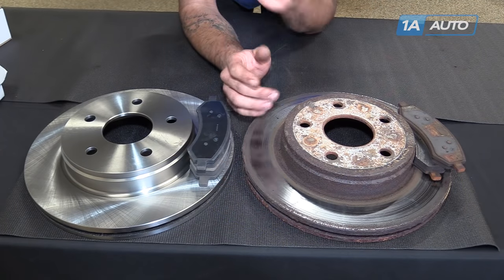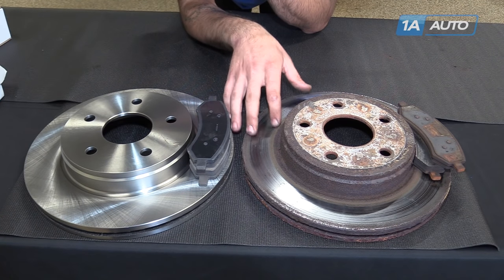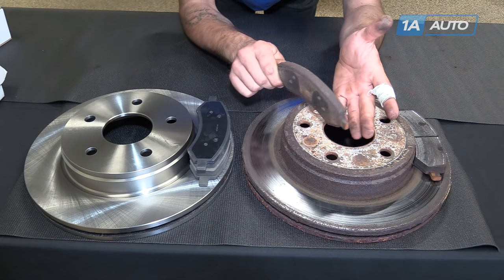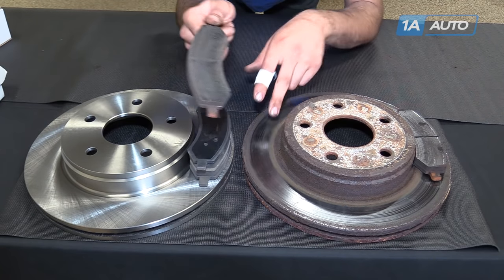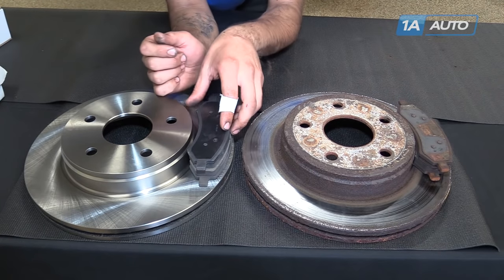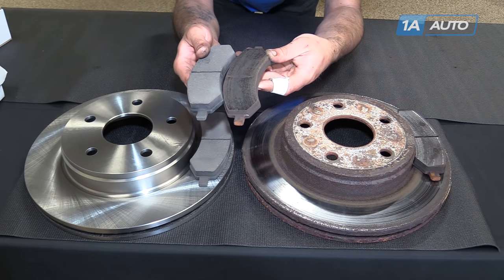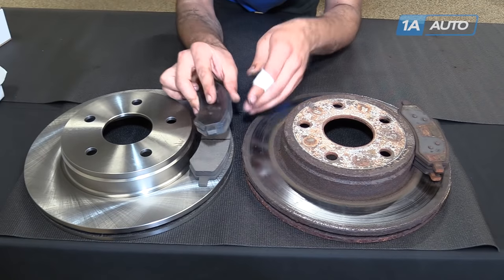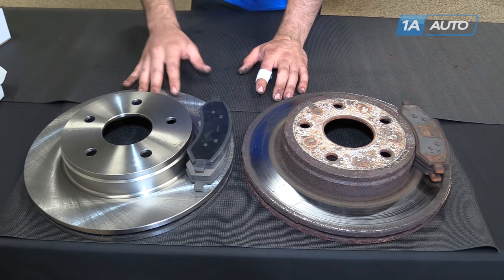You can see our old rotor off the truck is all pitted and corroded — it's not going to brake well and it's going to make a lot of grinding noises. Our pads, however, really aren't that bad; they look fairly recent, but you can see they've been chewed up a bit by all this pitting and corrosion on the old rotors. This new kit from 1A Auto is the exact same as the parts we pulled off the truck — it's going to go right on just like your original equipment, direct fit. So if your brake pads are worn out or your rotors are damaged or warped, this new kit from 1A Auto is going to fix you up right.